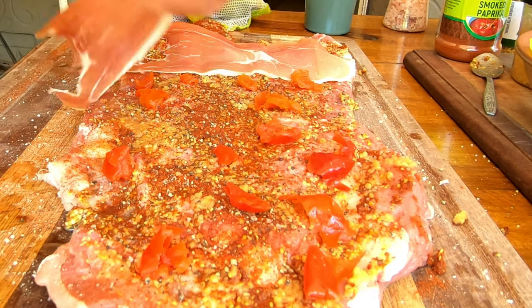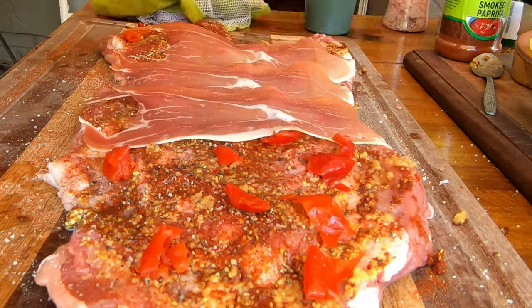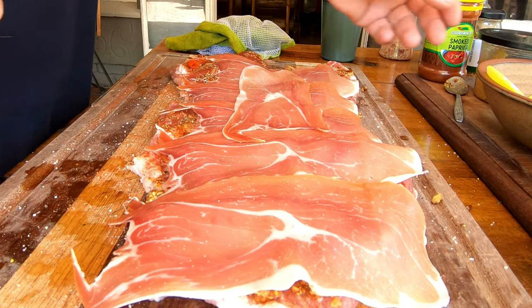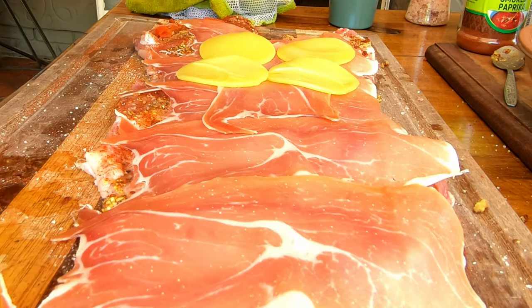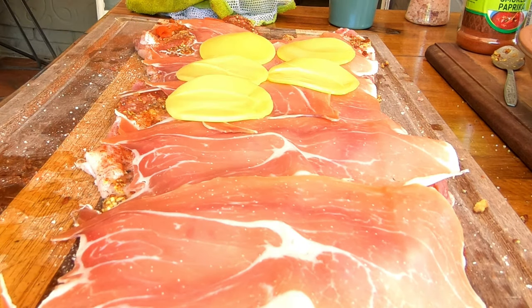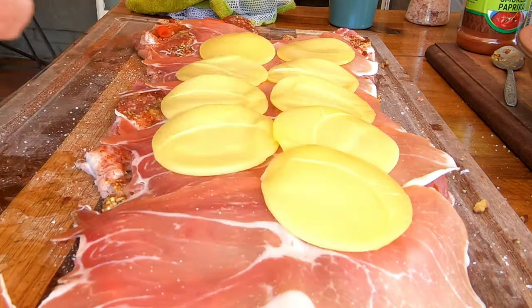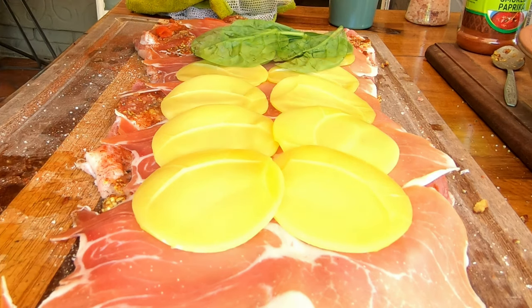It's time to move over to our cured prosciutto. We're going to use all five pieces — we're going to start at one end, leave a little bit of space before you start, and we're going to add the last piece in the middle. Then it's time for our cheese. We're using provolone cheese here today — it's going to be amazing. And then last but not least, we're going to use some beautiful baby spinach leaves.